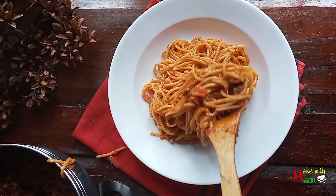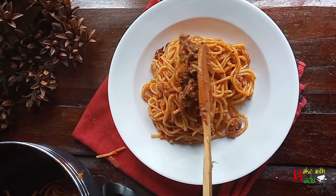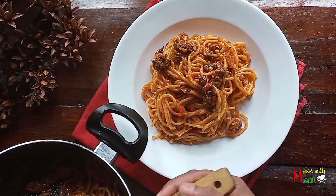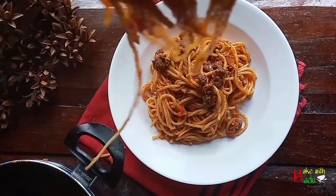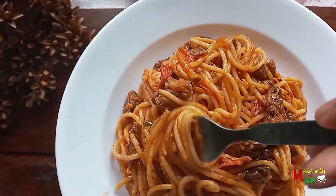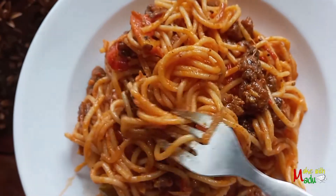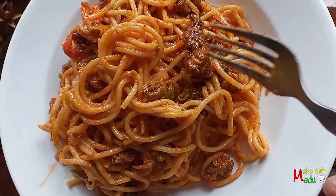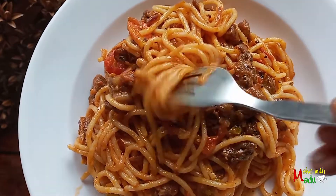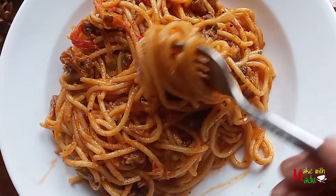If you like this recipe, you can use this recipe for a long time. If you want to make this recipe, please give us a link in the description below. If you like this video, please give us a comment. Click on the link in the description below. Please give us a comment.